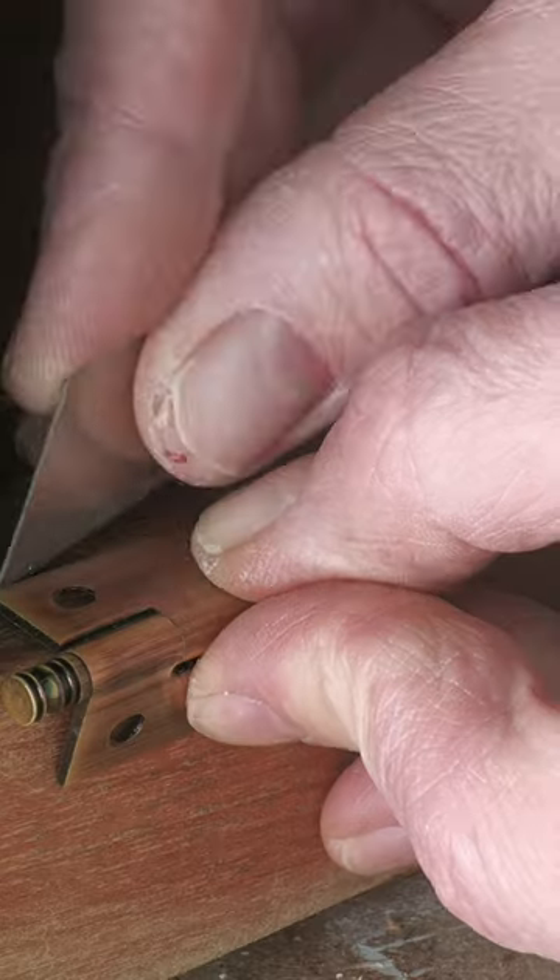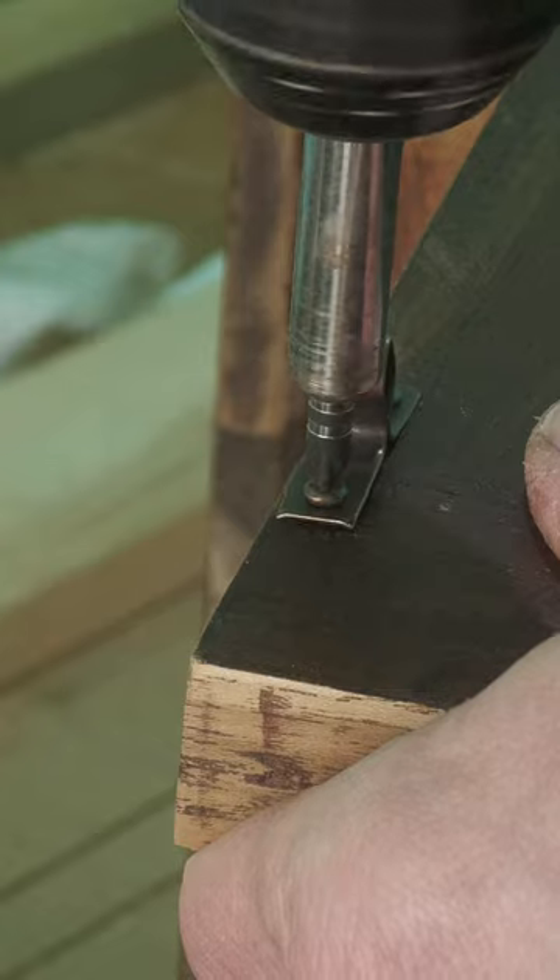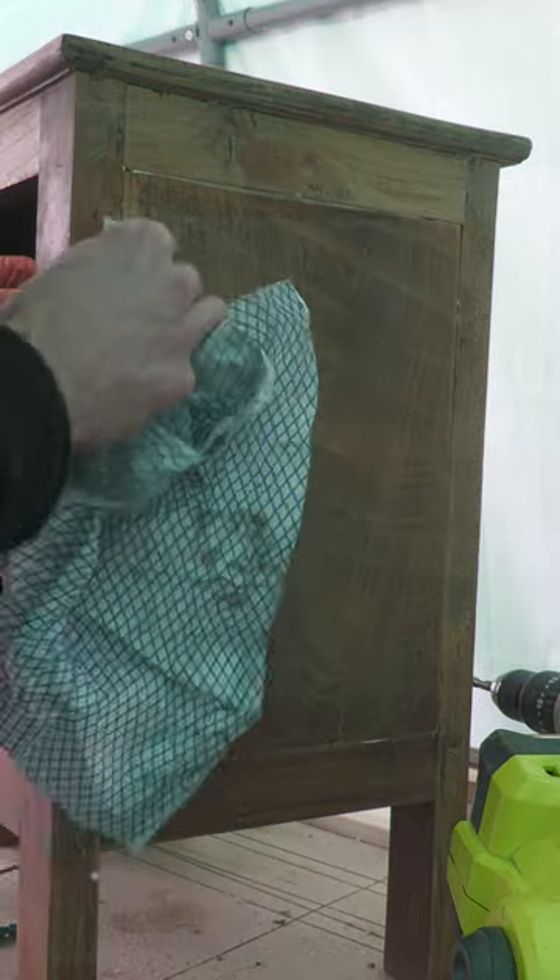With the door hinges in place, I marked the position of the hinges on the cupboard frame and repeated the process. A new roller latch was fitted and that loose panel glued back into place.